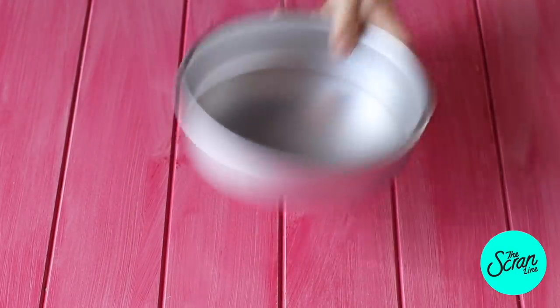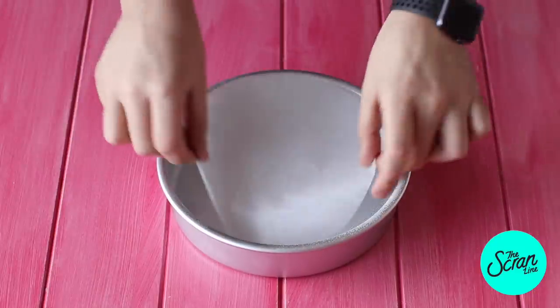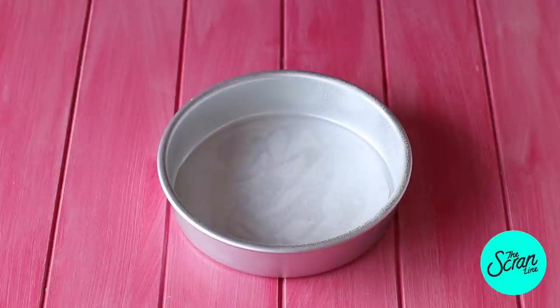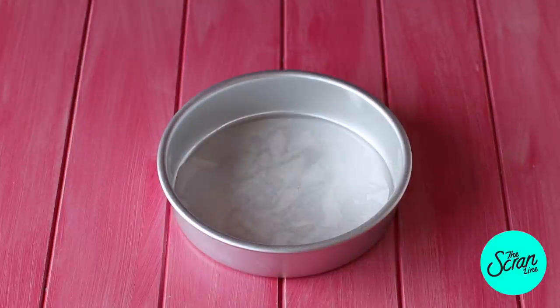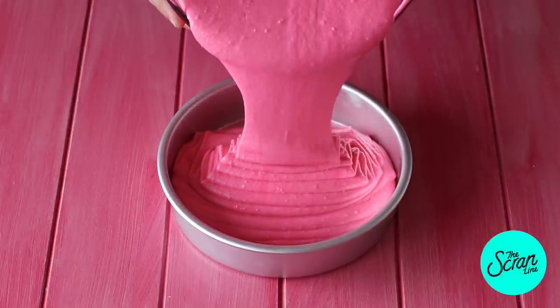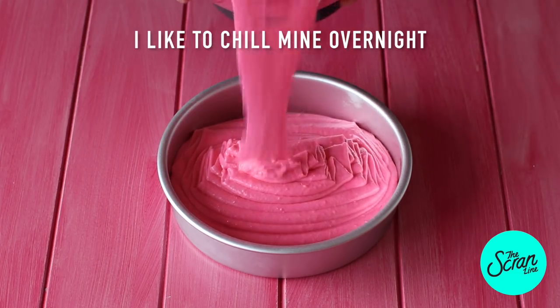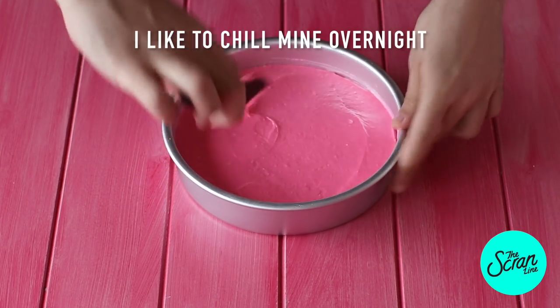Sorry guys, I completely forgot to show that. I've got an 8 inch cake tin and I'm gonna spray that with oil really well. I'm gonna line the bottom with some baking paper and then pour my batter into three of these tins evenly. We're gonna bake these for about 30 to 35 minutes. Once they're baked, transfer them to a cooling rack to cool down completely.